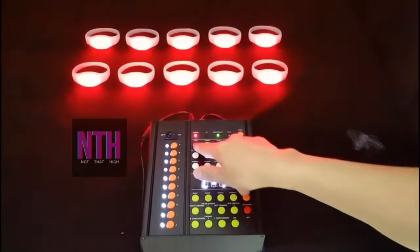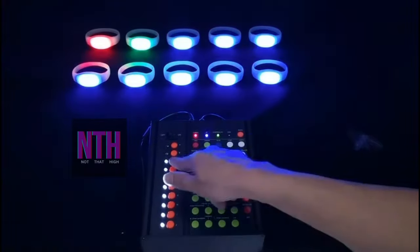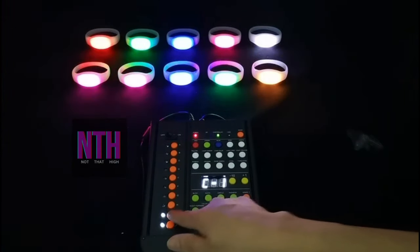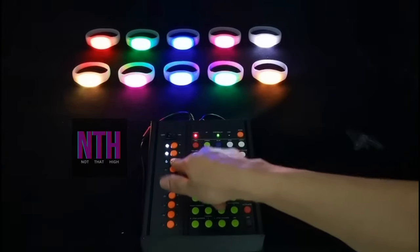Hello everyone, this is Raj from NTH and today we will learn the functionality of our RFID controller. Our controller has support of 10 zones, so you can assign a particular color and a particular effect to each and every zone. Now to select that, you need to select a particular zone and then give it a color.